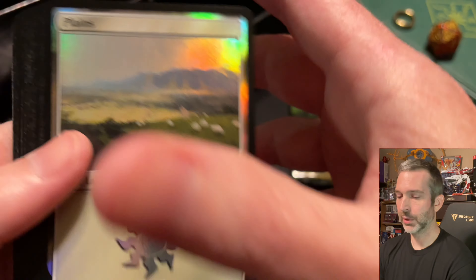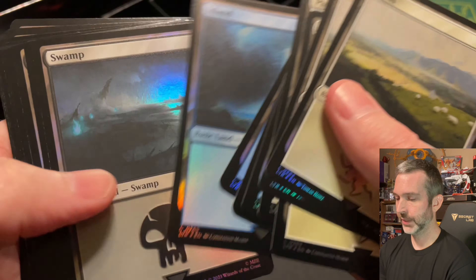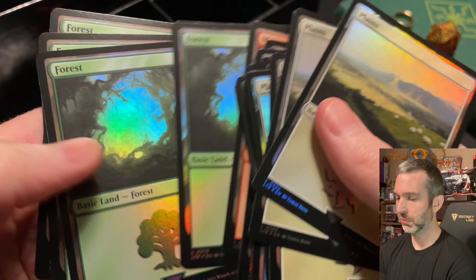Then we should have a bunch of foil lands of just the regular lands from the set — same as the other pack, but in traditional rainbow foil.